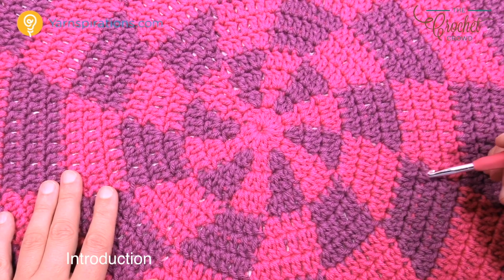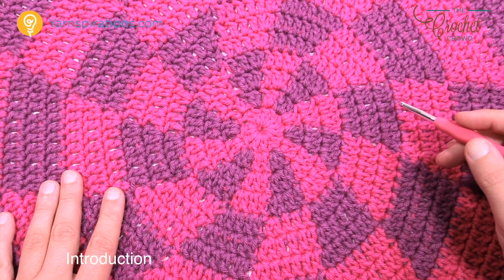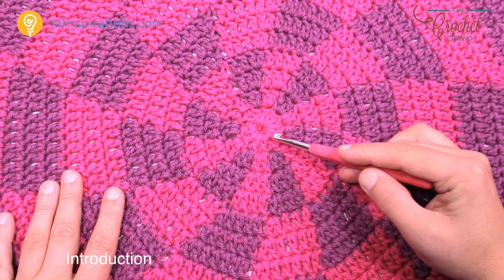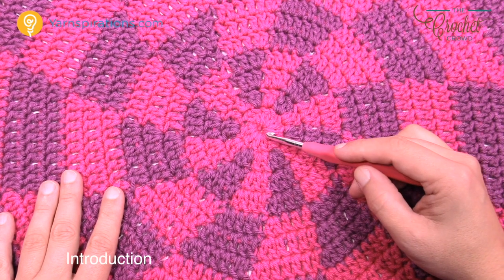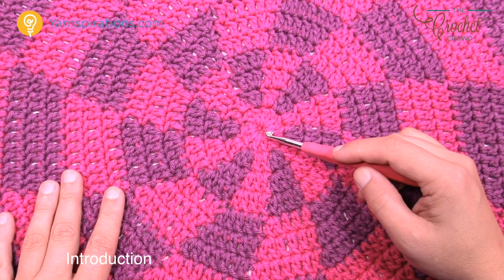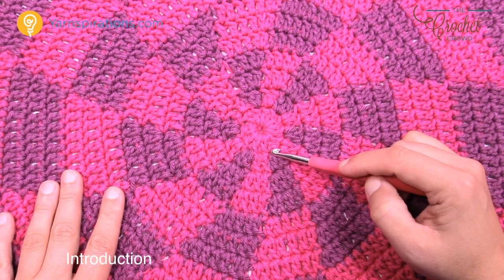In today's video I'm giving some options that won't be written anywhere — only available if you're watching this video. You see how I have a solid color right in the center. If that bothers you, I'm going to show you how to transition the color so it starts right from the middle. I'll show two starts — the standard one and then an alternate that's a little more fiddly.